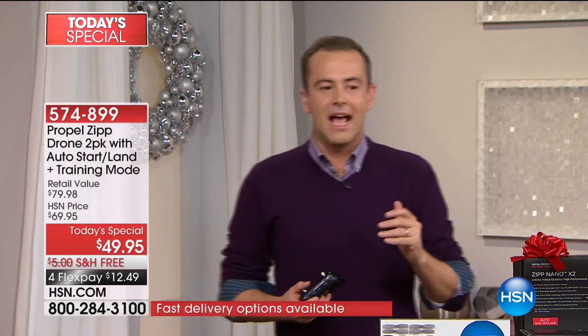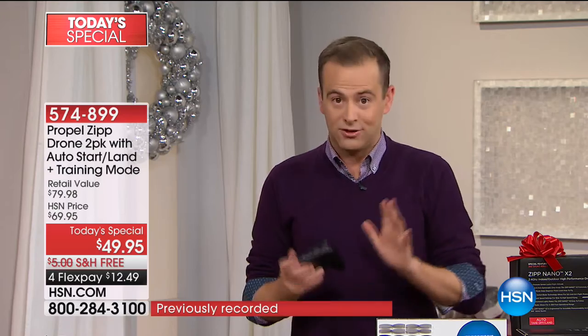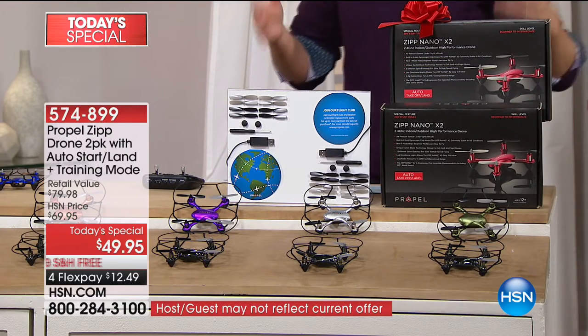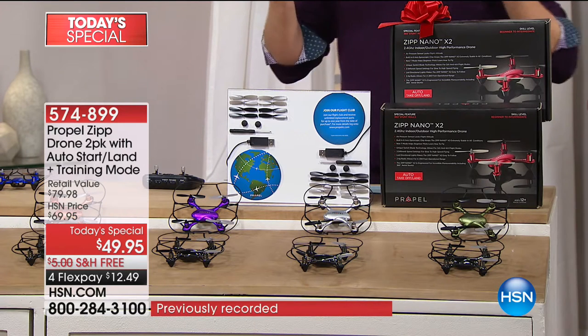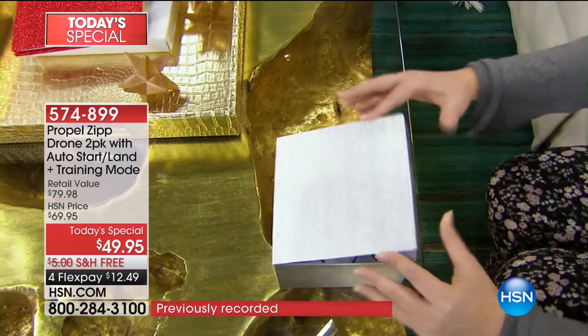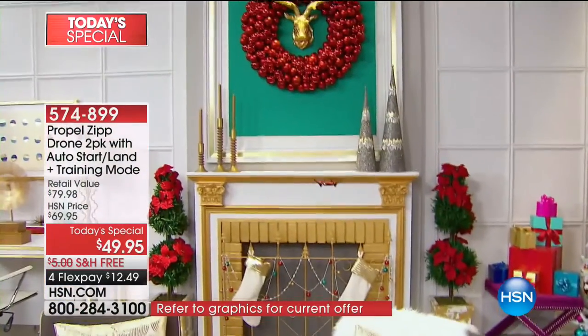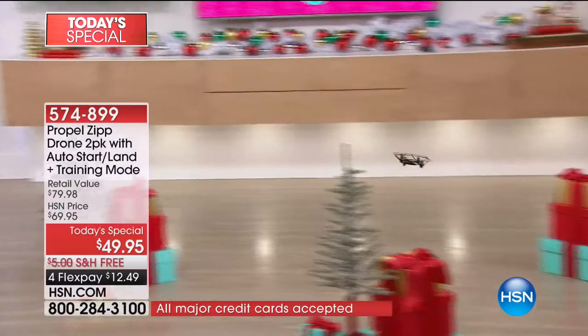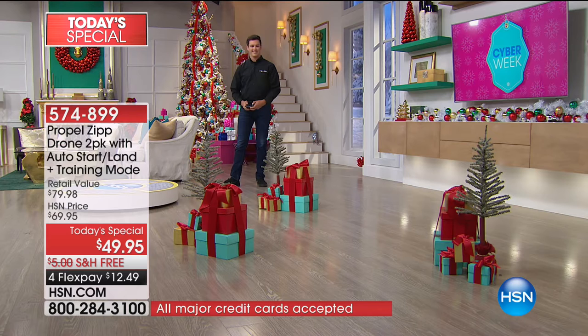We're excited — so many of you ordering this evening. We'll confirm Christmas delivery. Do it on FlexPay — it is our best price ever. It's basically like getting two for the price of one when you look at the market and what Propel charges, because Propel is one of the more expensive drone brands. When we deliver it brand new and boxed, you've got beginner mode, training mode, advanced modes, the air pressure sensor, incredible technology for auto land and auto takeoff, crazy range, battery life. The biggest icing on the cake is that one year Propel Flying Club membership — one year of unlimited parts free.